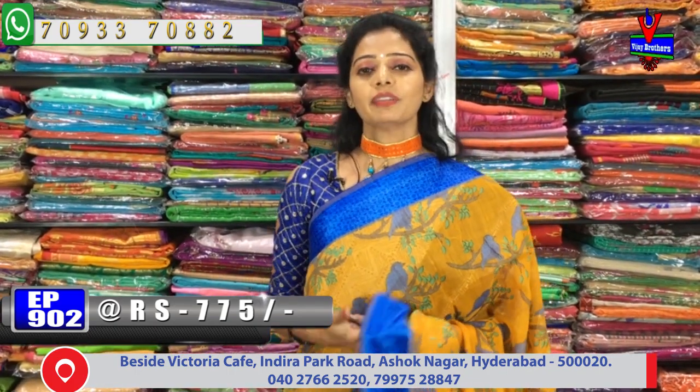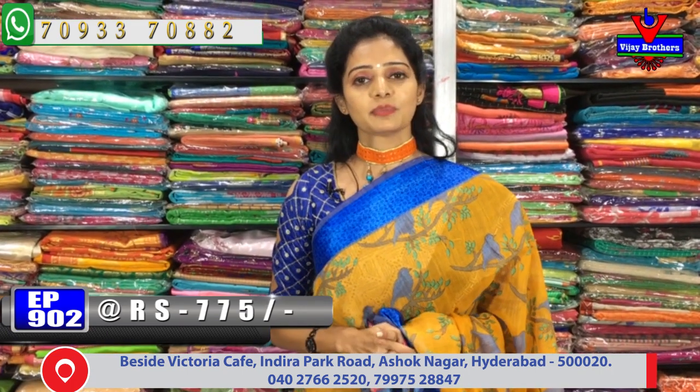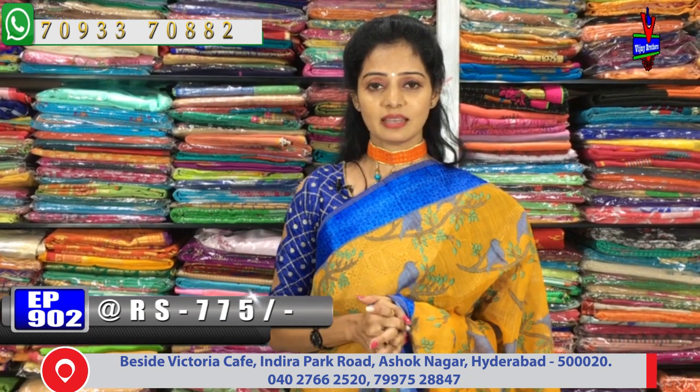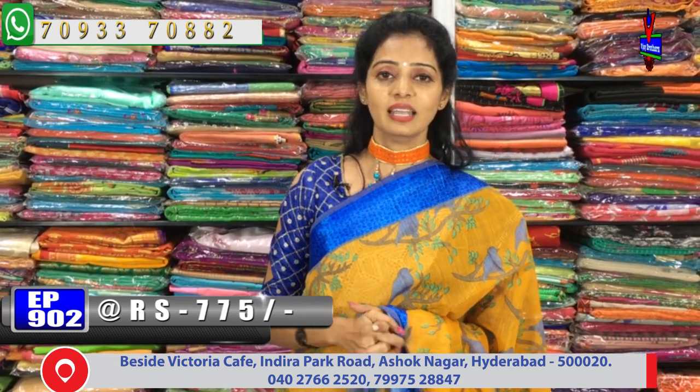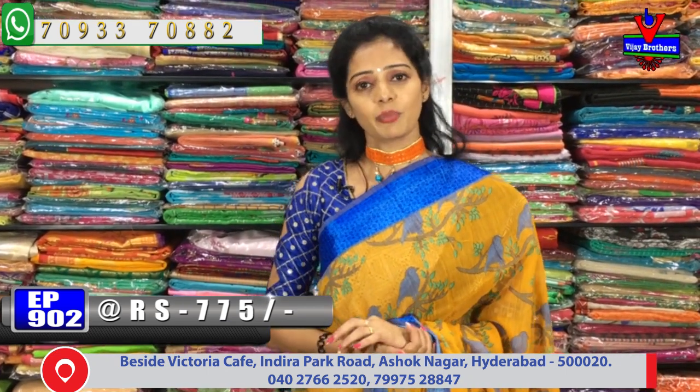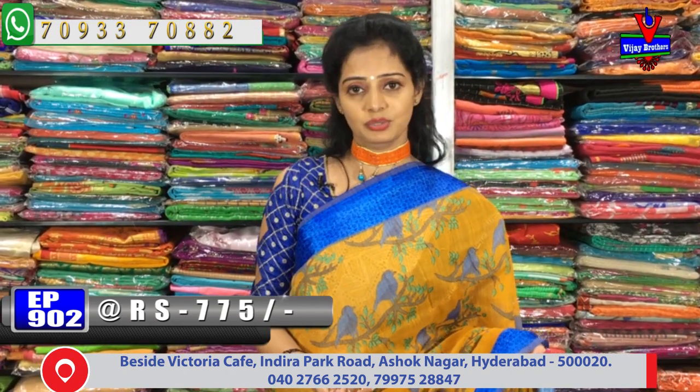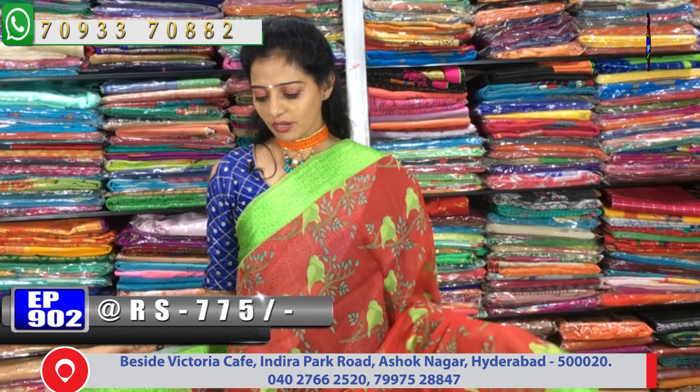All designs are available in this video. Please subscribe to our Vijay Brothers YouTube channel and share with your friends. Please like this episode and comment on the number of collections available.